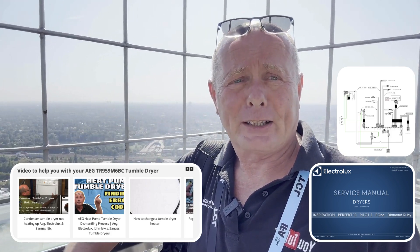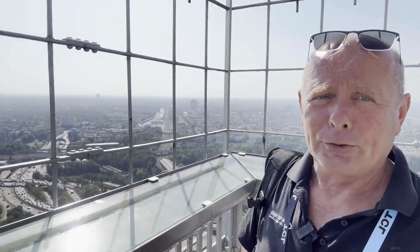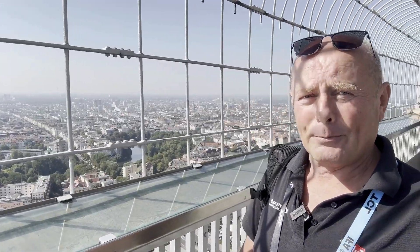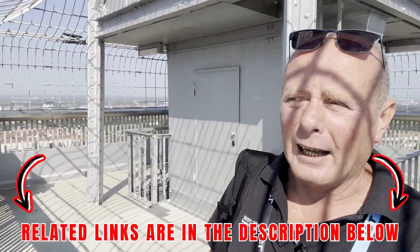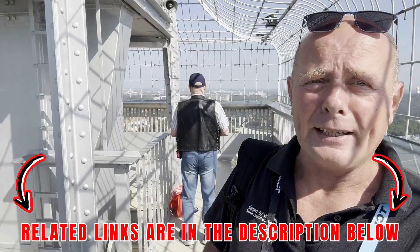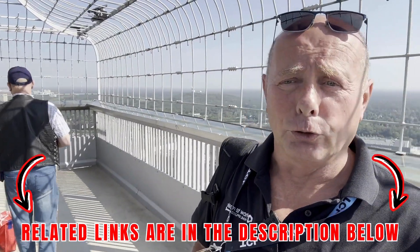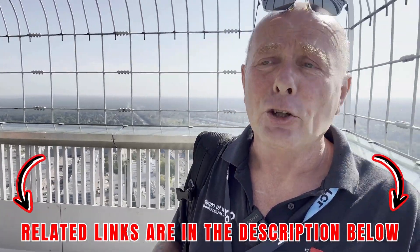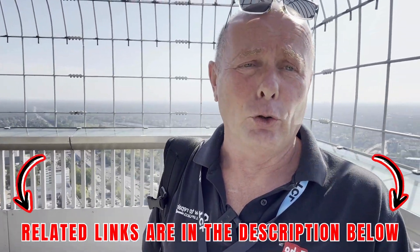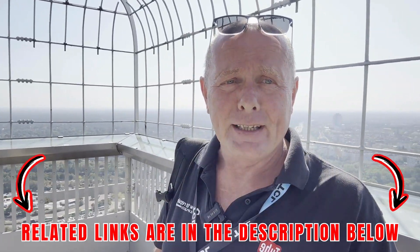Anyway, thanks very much for contacting the website regarding your problem. Here is a quick look around at the view in Berlin on a stunning, absolutely glorious day. There's a little bit at the end of this video to assist you with using the web page, and this will also show you how to find all the videos on the website, your wiring diagram, and the workshop manual. Have a great day.